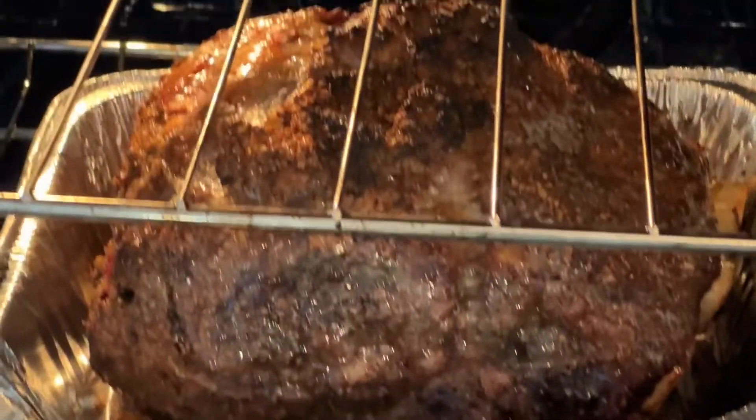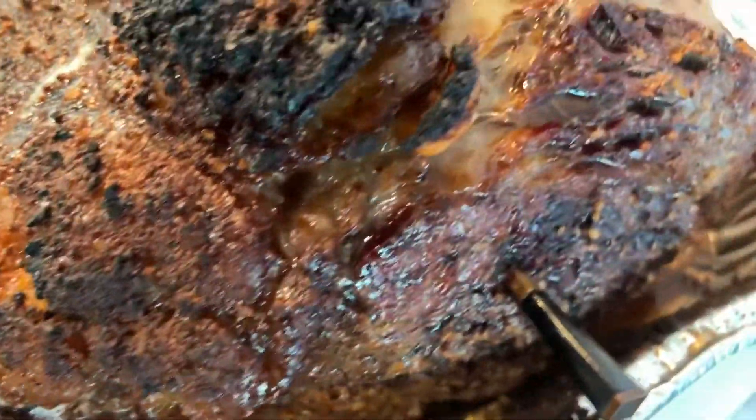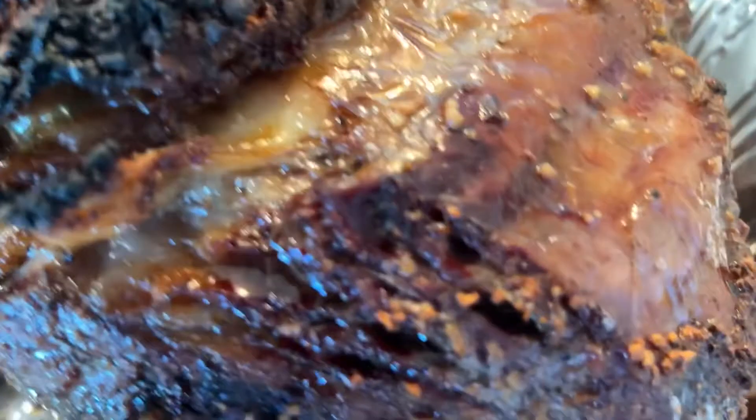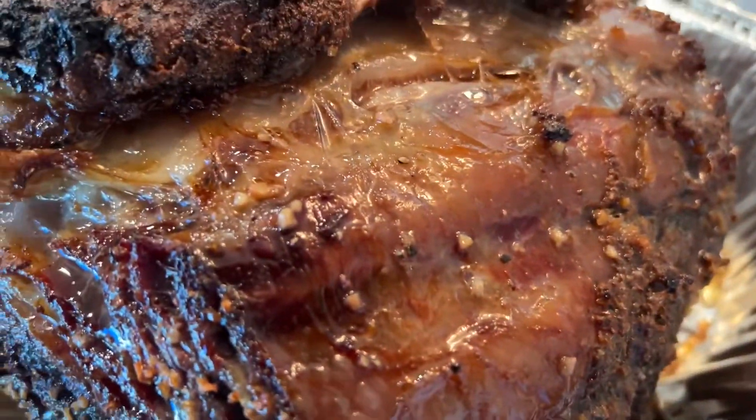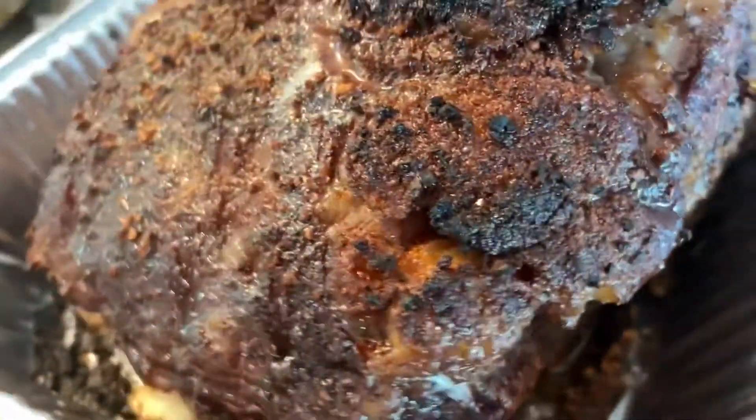Looking good in there — we probably have to zoom in. I think it's gonna be great. Pulling it out now. It's looking pretty good — it reads 135 degrees. It's gonna rest for 30 minutes, then we'll slice it.